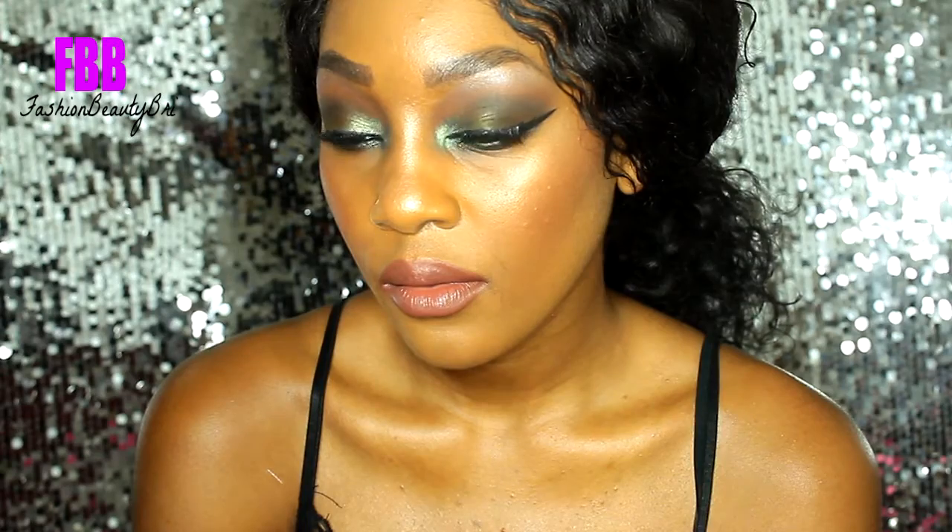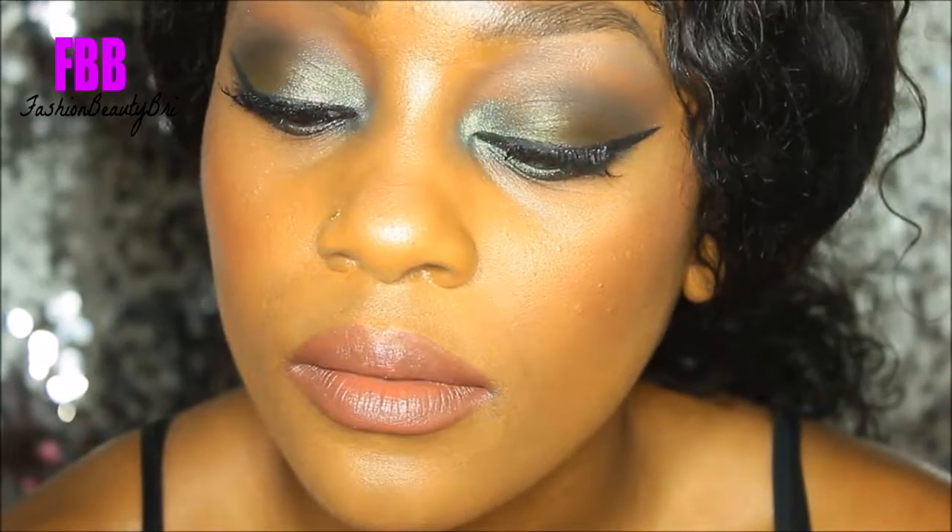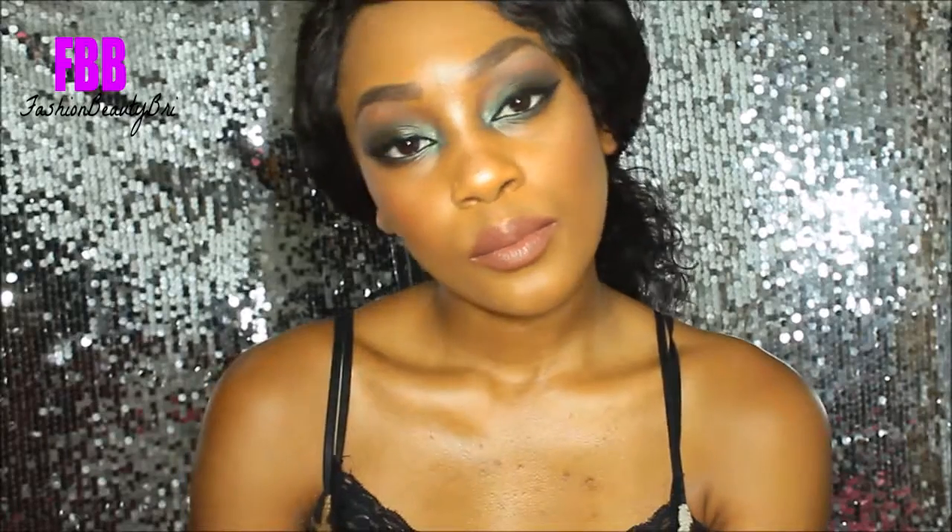Here is the final look. I did forget to mention that I applied my highlight — I believe it was Becca Opal that day — and I applied some bronzer to the perimeters of my face. But yeah guys, this is pretty much the finished look. It's giving me a super army vibe. Don't forget to subscribe and thumbs up before you head out.